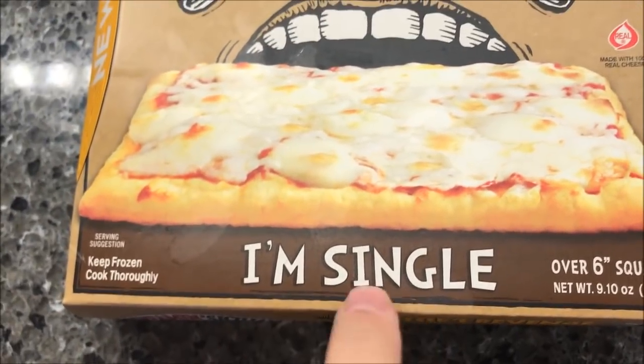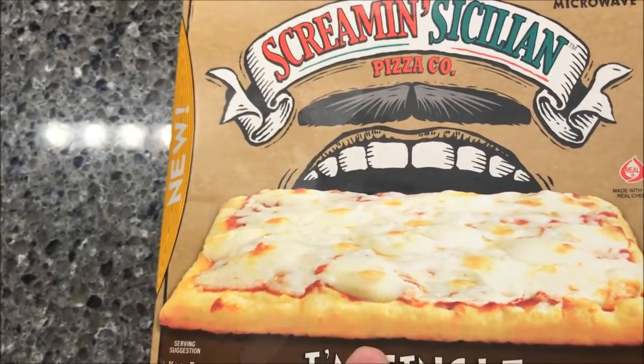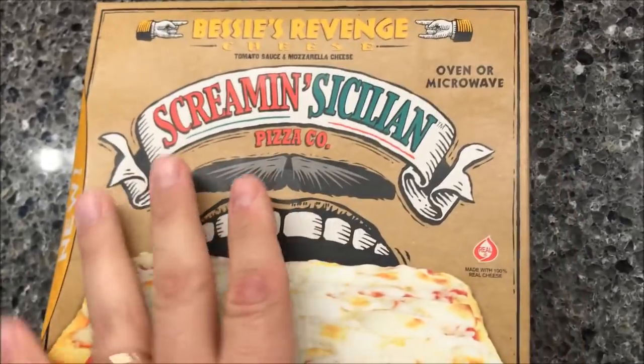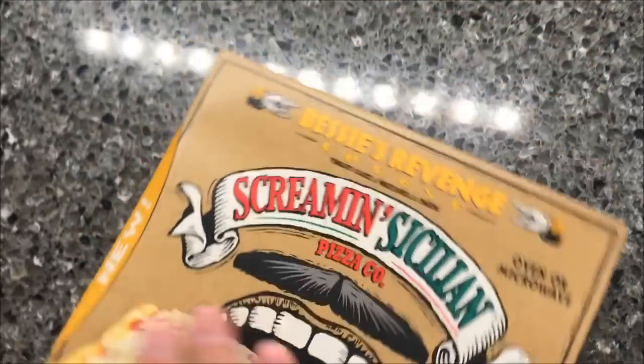I don't know about these. This is a single-serve pizza and these are new. These were $2.98 at Walmart, which I don't think is bad — $3 for a frozen pizza, not too bad at all. And the pizza is pretty much the size of this box, just to let you know.